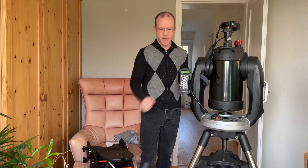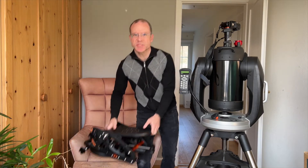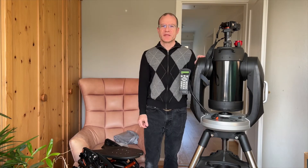This is my telescope. This is the wedge. Thanks for watching my channel. And now let's do it.